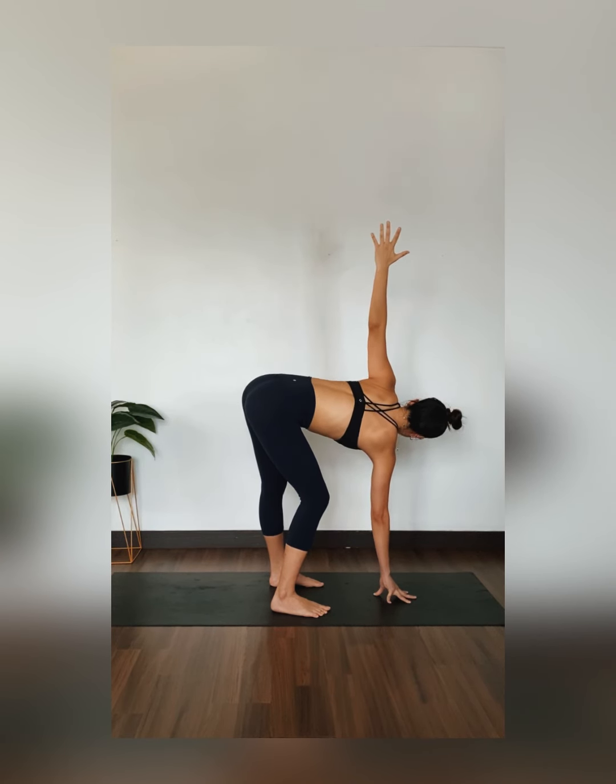Bring your left forearm towards the front of your knee. Reach your right arm up. Inhale, lengthen. Exhale, glide it over. Really feeling that side stretch. Using your top palm, slowly glide it down towards your mat.